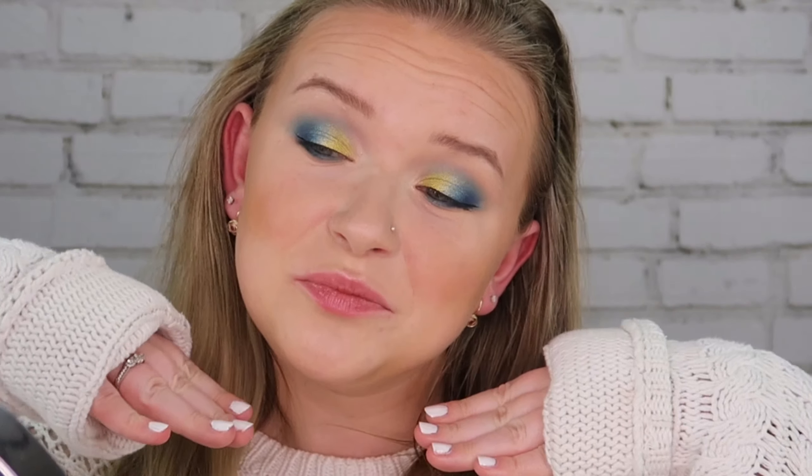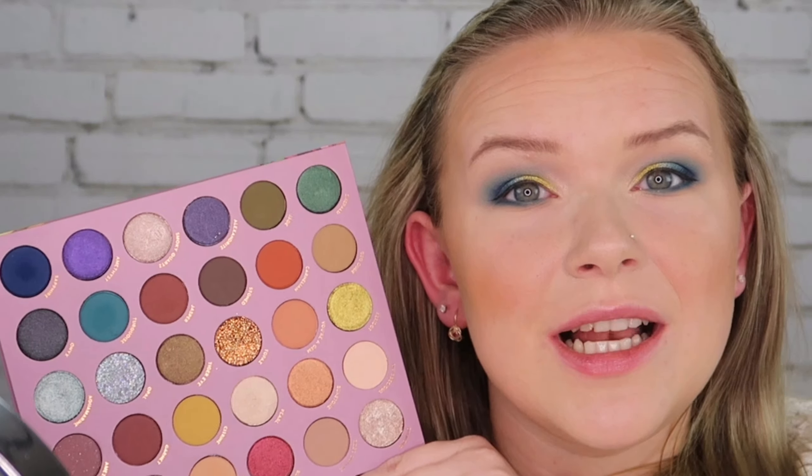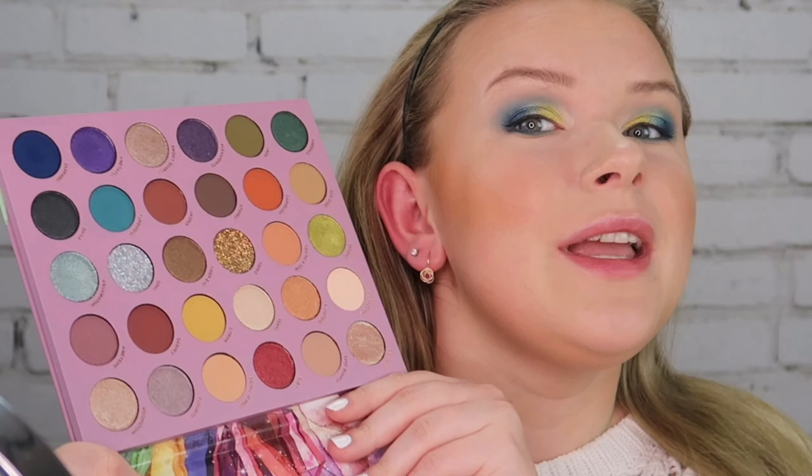For my waterline I'm taking a lovely aquamarine kind of pencil and putting that on the waterline. Okay so this is the eye look — I look like a mermaid but who cares. I love this palette. This is exactly what I've been missing from my collection — something crazy, something just not neutral or pink or brown, something different. I'll definitely do a palette bingo with this palette because it is absolutely stunning.